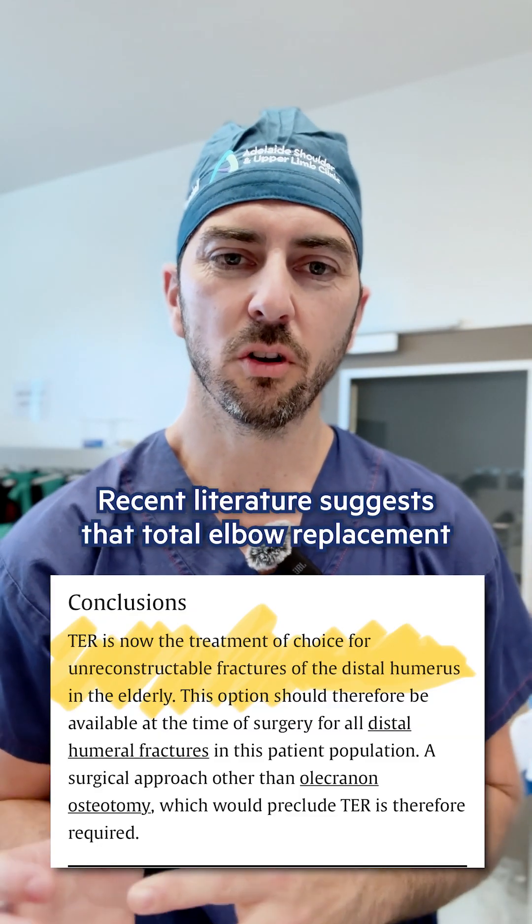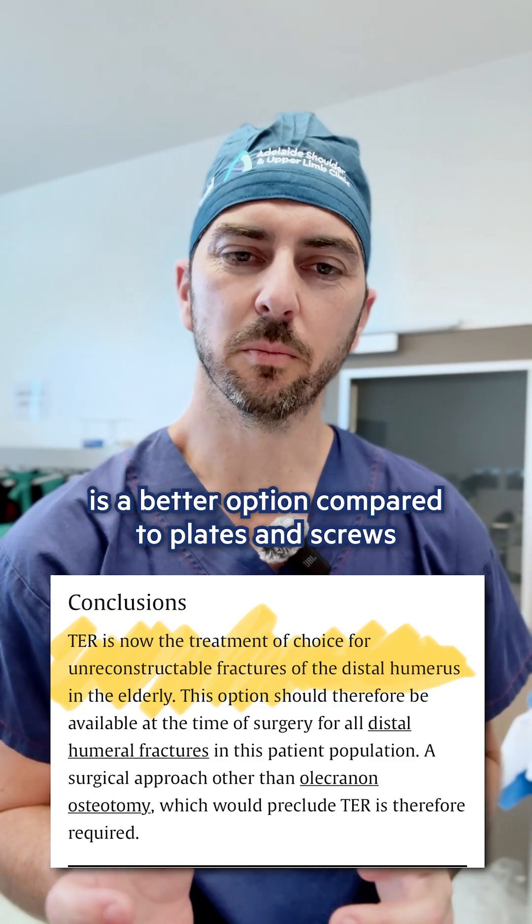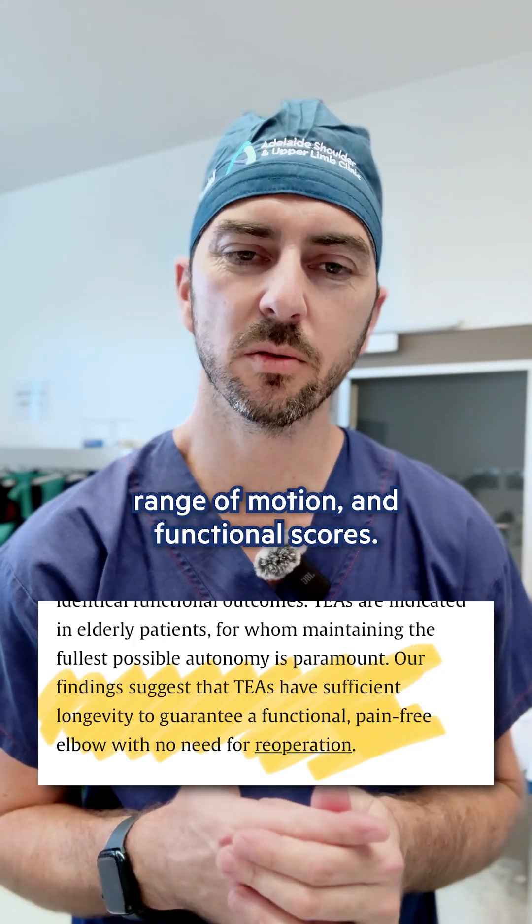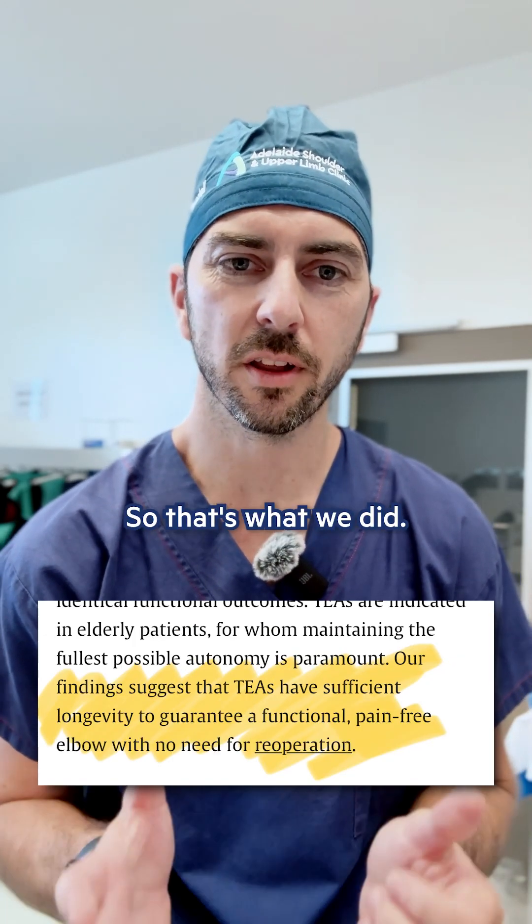Recent literature suggests that total elbow replacement is a better option compared to plates and screws for treating injuries like this, in terms of the patient's pain, range of motion, and functional scores. So that's what we did.